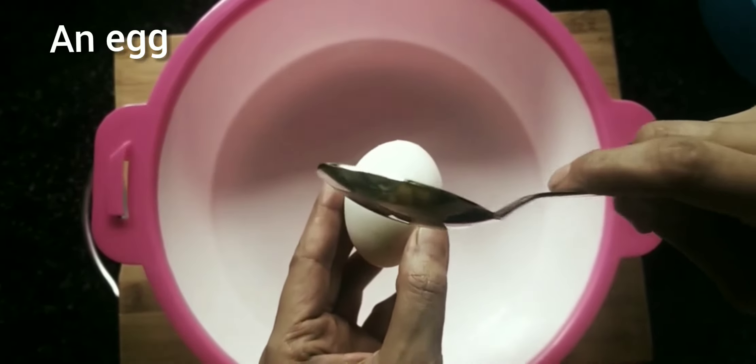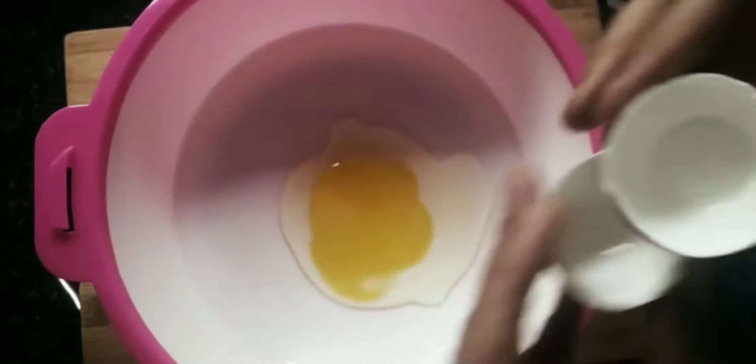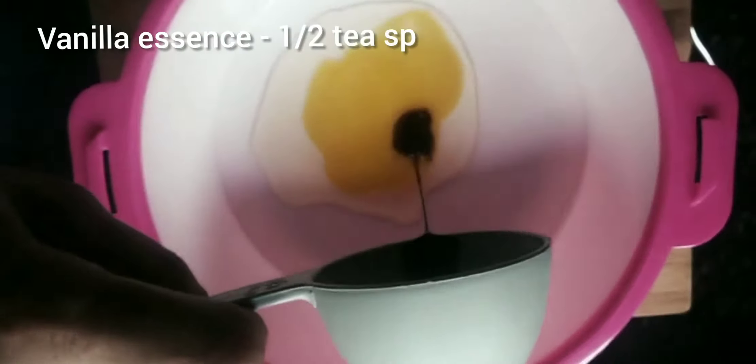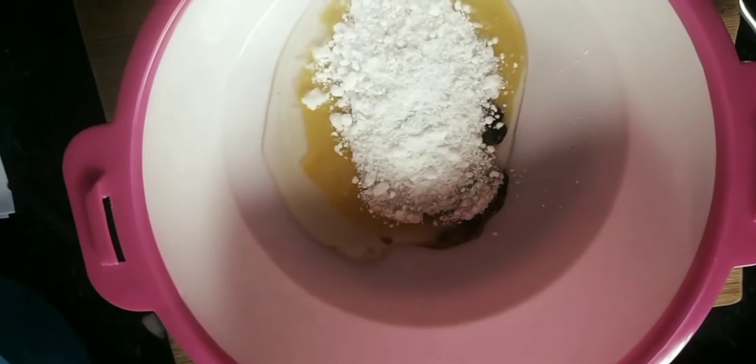Now we have wet ingredients ready. Add 1 cup of milk. Add 1 teaspoon vanilla essence. Add 6 tablespoons powdered sugar.